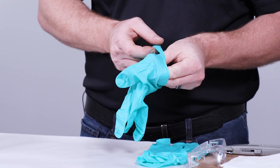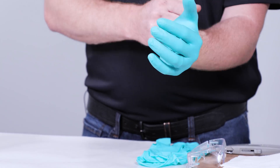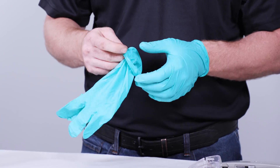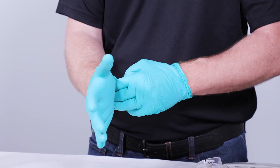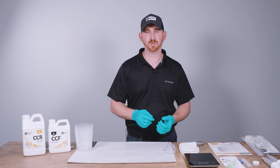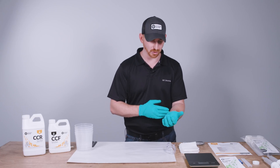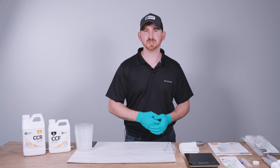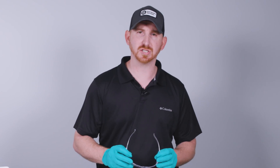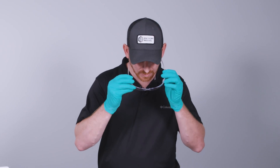Before we get started dispensing the epoxy, we're going to put on gloves and safety glasses. It's essential when metering any epoxy to shield your eyes and keep it off your skin, because epoxy systems are considered a skin sensitizer. With repeated exposure on your arm or hand you could potentially have a reaction. Safety glasses will shield your eyes from any potential splashes or accidental spills.